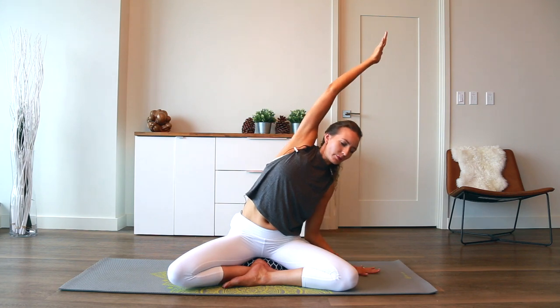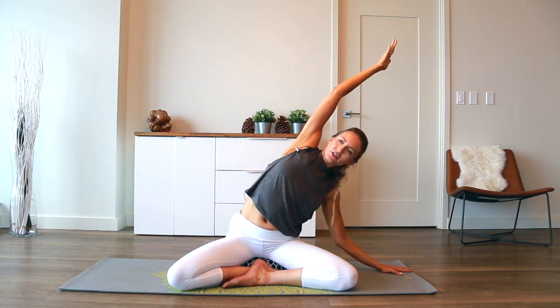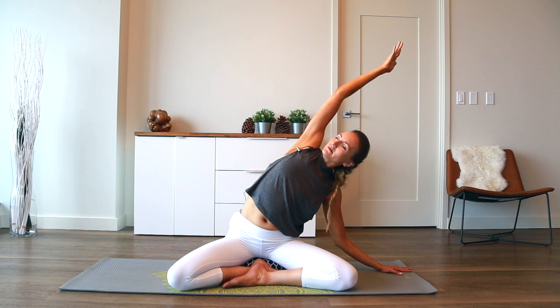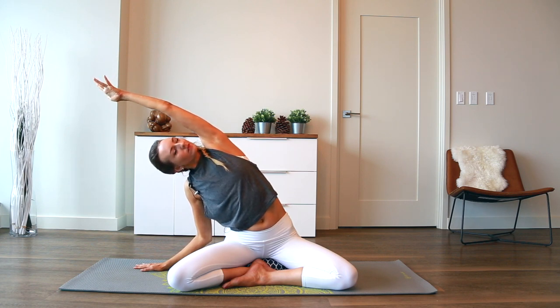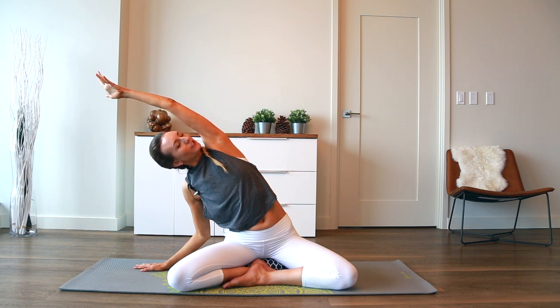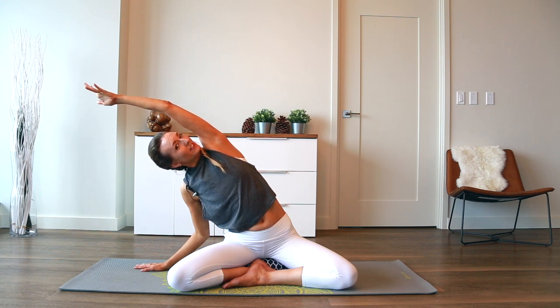Maybe take your gaze up underneath the shoulder. Dip the chin so the back of the neck is long, and breathe into the ribs. Keep your hips on the left side of your body. Inhale, both arms up. Exhale. Peek under the right shoulder and rotate your heart towards the ceiling, really anchoring that right sitting bone firmly on your mat or cushion. Inflate the right side of the body with breath — two more big breaths.